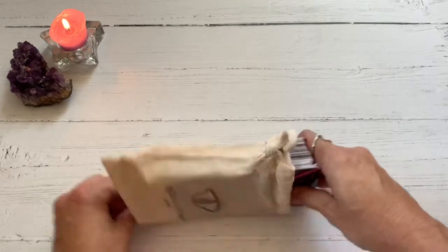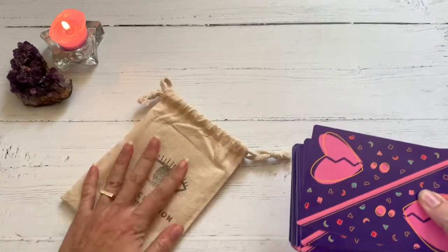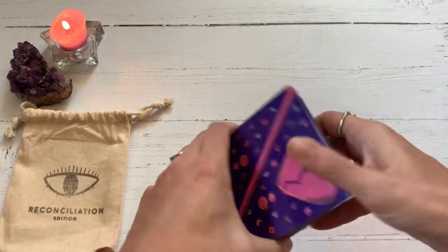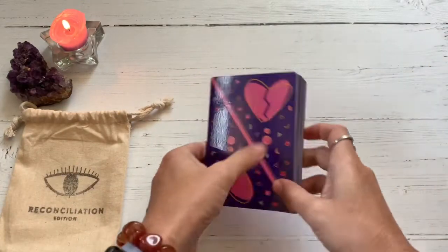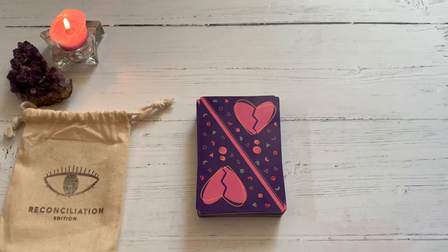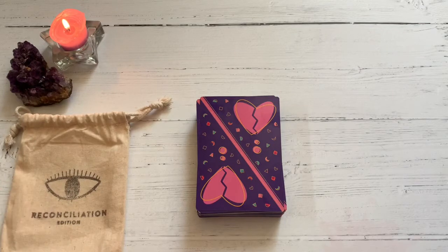There is a PDF that comes with this, so it doesn't come with a physical guidebook, although I think you can buy it. I got the PDF and kind of skimmed through it, but I'm an intuitive reader, so I at least like to give the PDF or physical guidebook a gander, but I don't feel myself tied to it.